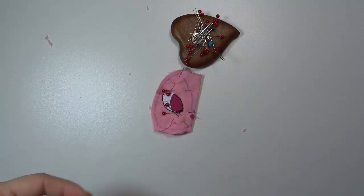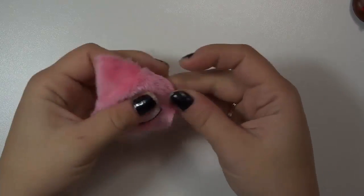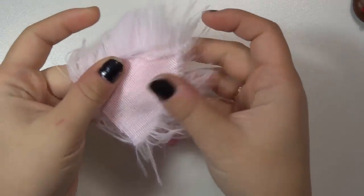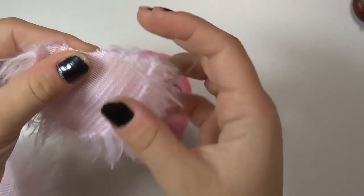Both halves are now ready to sew. I'm just going to sew these up and then show you how to do the mane. For this next step you just want the front head piece and the three triangle mane pieces. These front pieces are going to be inserted into the seam that connects the front of the head to the back.